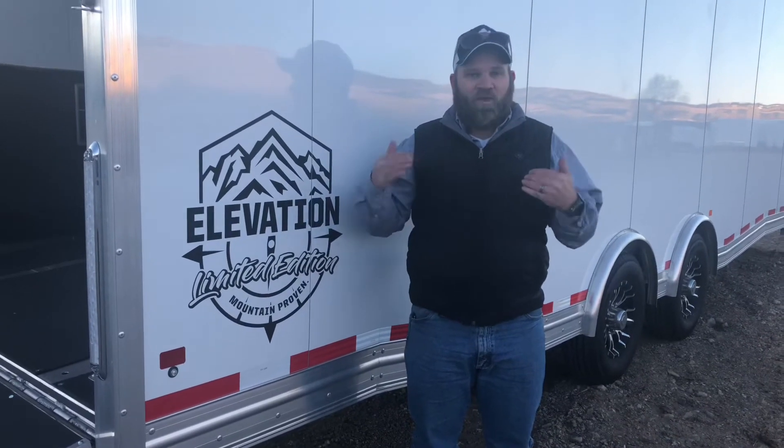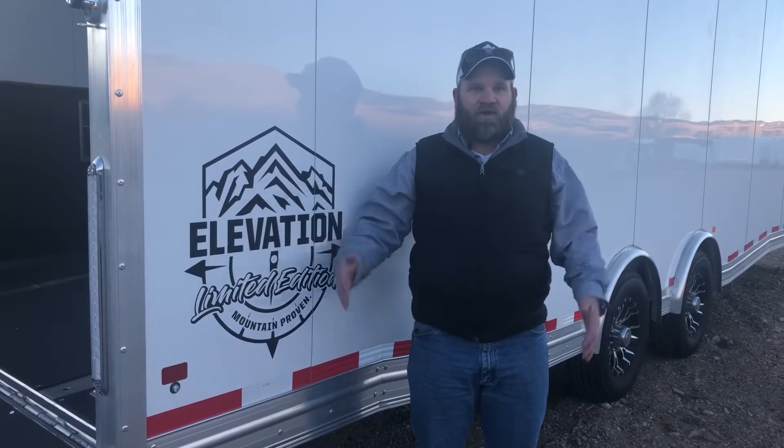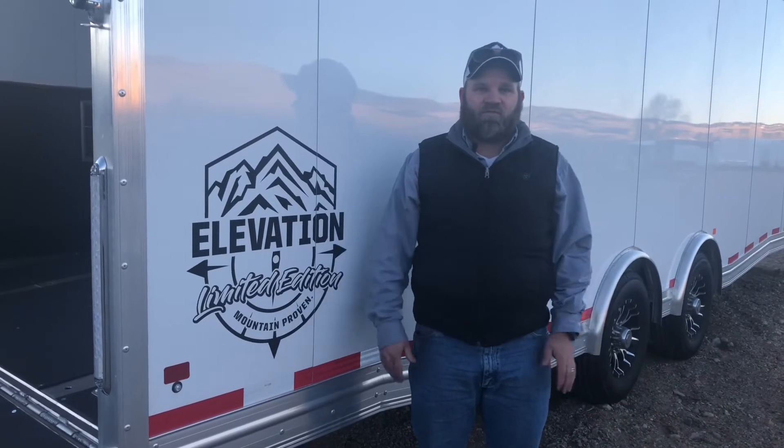It's an all aluminum trailer with a limited lifetime warranty. What 'limited' means is it doesn't transfer — the trailer has a lifetime warranty on the structure and stuff like that.